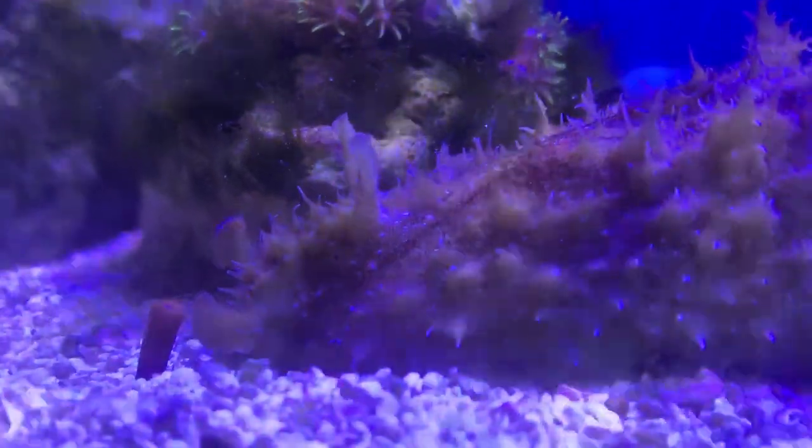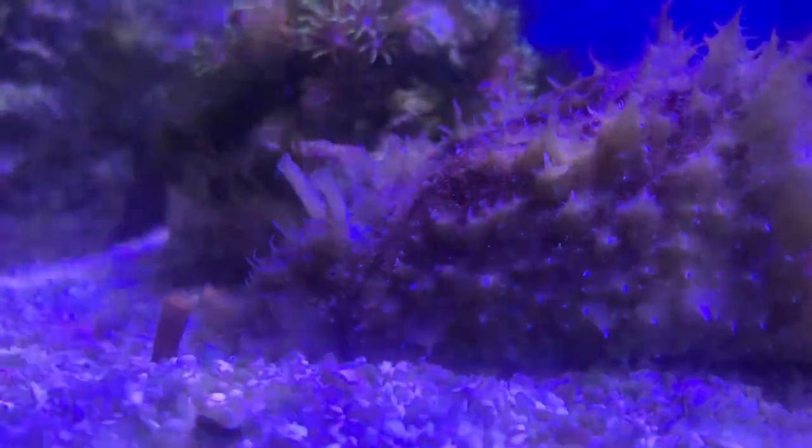That pretty much knocks out your sea hare — all the things you need to know. Hope you all have a good day. I'm glad to be back, and I will see y'all in a little while.